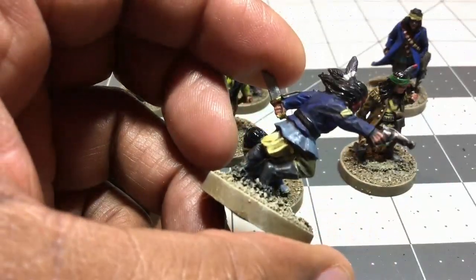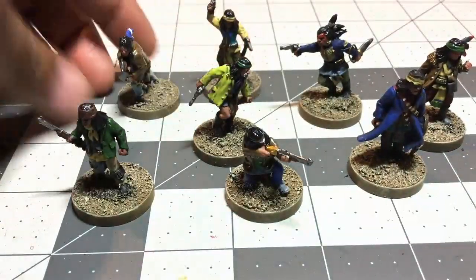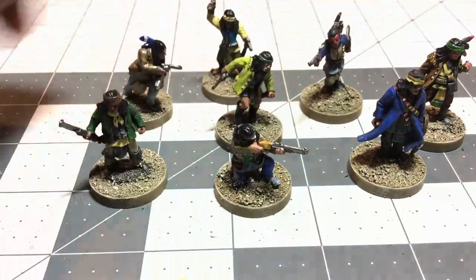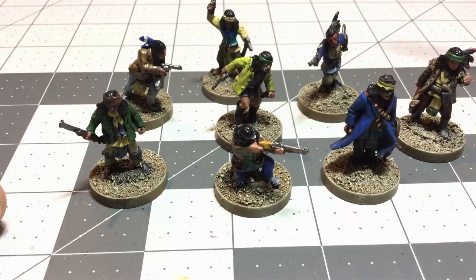I am definitely looking forward to using them in some games of A Good Day to Die. When I reviewed the system, I really wish they had some lists for either gangs or factions, maybe even with some special abilities. They do consider Native Americans to be warriors, although I'm not sure if all of them would be classified as warriors because that would be a lot of wounds to keep track of. I figure you'd probably make one a killer, maybe another one a warrior, and then the rest would be soldiers more or less.